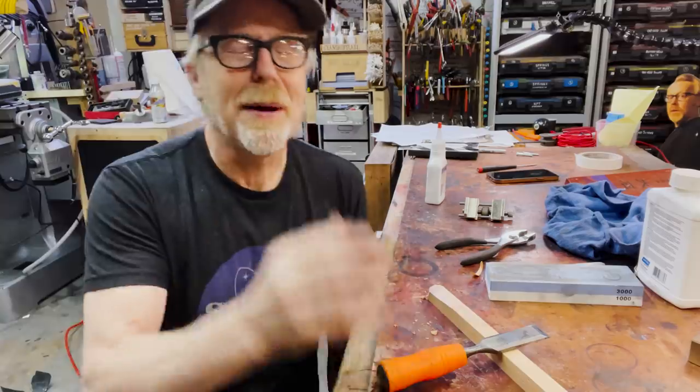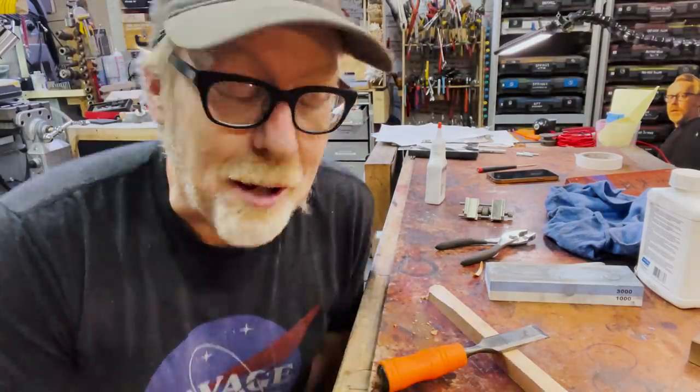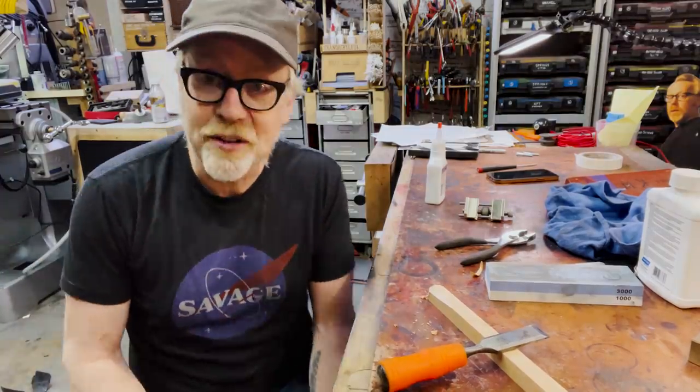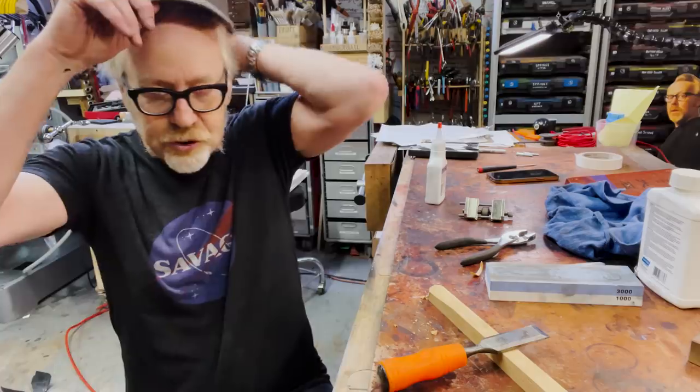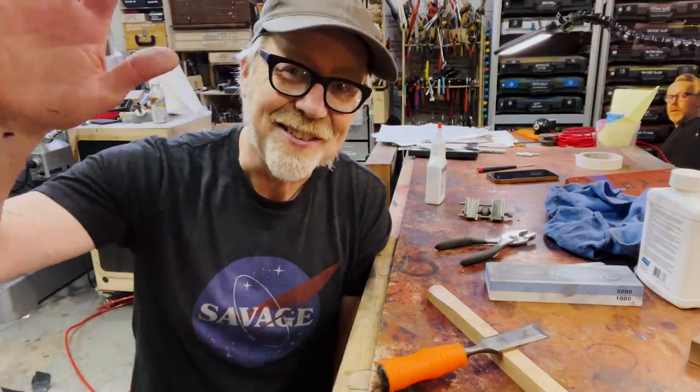Thank you guys for joining me for this tool tip. I am so sure there's going to be all sorts of advice in the comments about sharpening and about stones and about your favorite products. Thank you so much for all that advice — I really appreciate it. And if I come across something life-changing, I will share it with you. Thank you guys for joining me. I will see you next time.